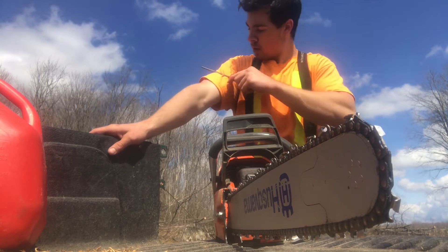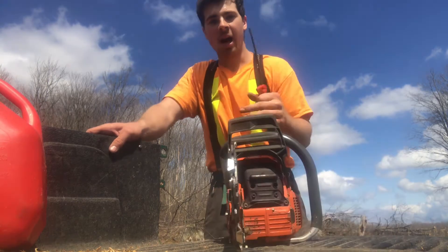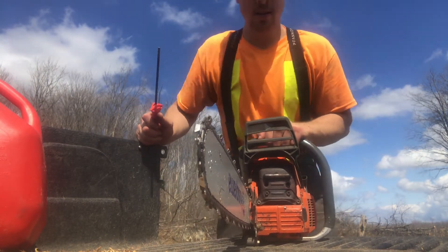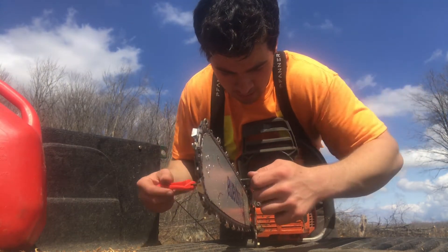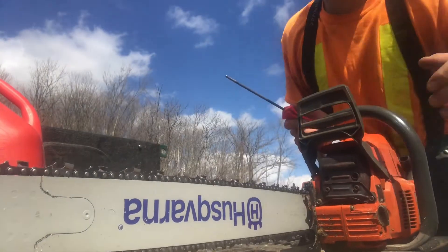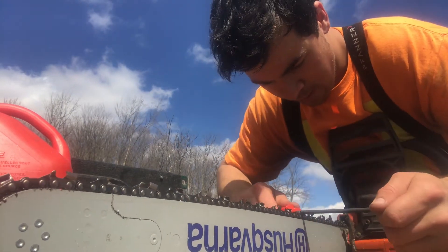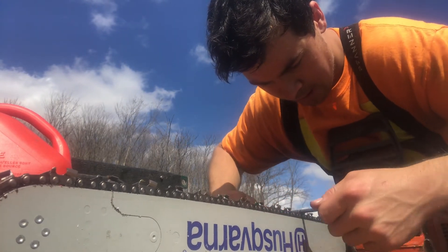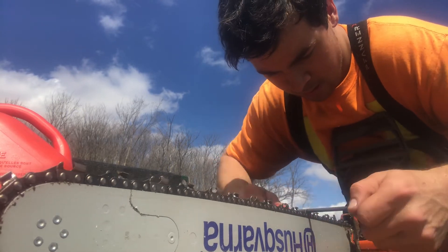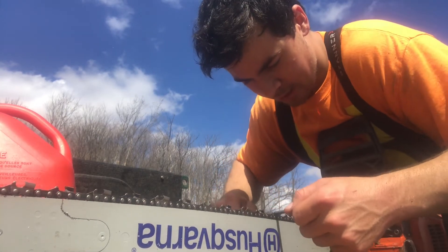Now this is where it gets tricky because I'm left-handed. So I sharpened my saw lefty, and then I come over to the right-handed side and it's a little bit different for me. Can you see that right there? This side of the chain is actually good - it's just the other side that took a bit of a beating. Just like this. Boom.